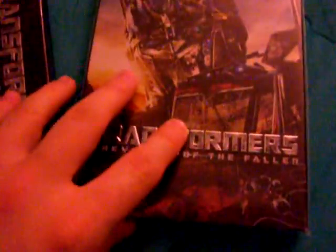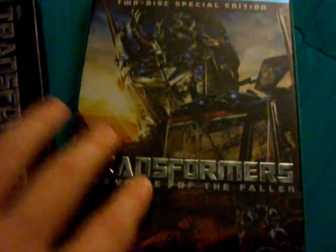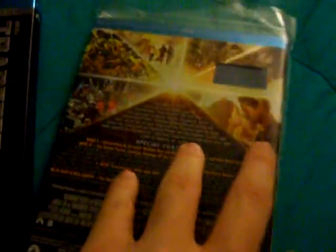I also have the regular edition, the regular 2-disc special edition. I don't have the disc for it, but I have the slipcover, and the letters are embossed as well. This just has the scenes that are non-IMAX — this is just a regular edition.